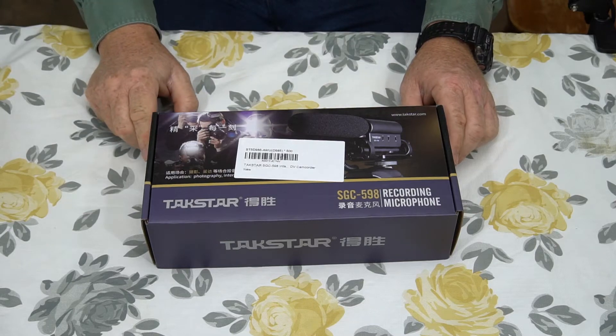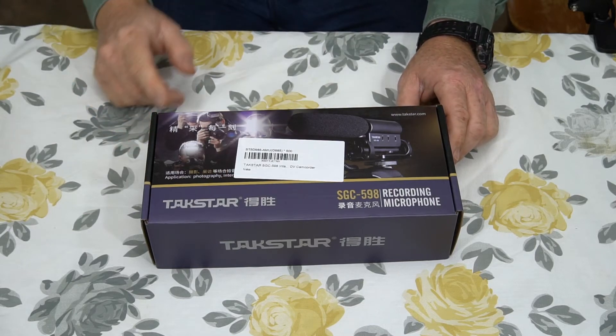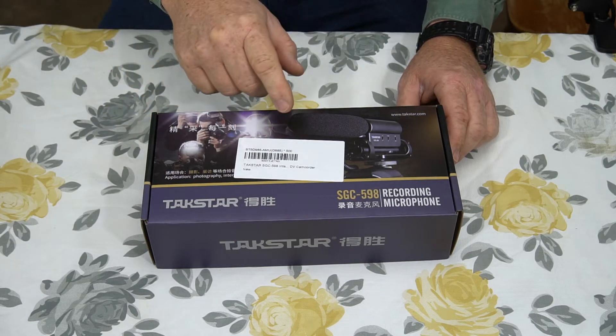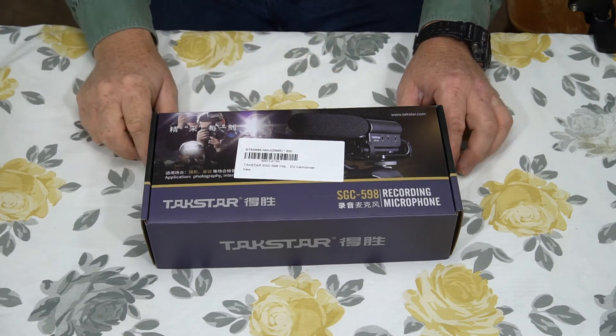Hey, the Gadget Man here with nothing but gadgets. Today I'm going to be showing you my new microphone, the TACSTAR SGC-598.